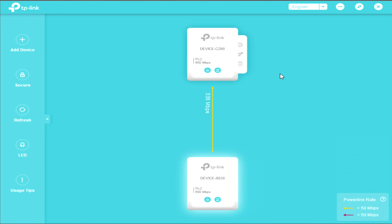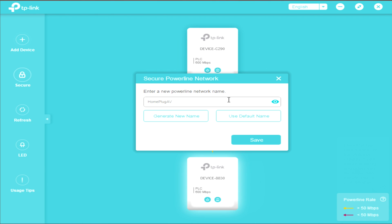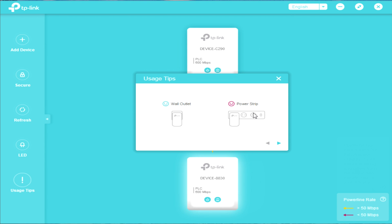Under trust scan, you can remove a device. The connection is now showing 336 megabits per second. You can add a new device and enter a new powerline network name. You can also refresh and toggle the LED of your device. Usage tips remind you to connect the TP-Link adapter directly to your wall outlet — not to a power strip first. Connect the power strip into the TP-Link adapter if needed, not the other way around.